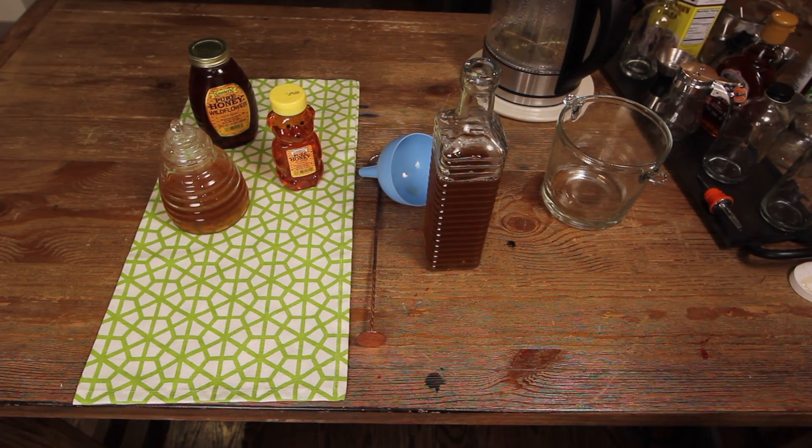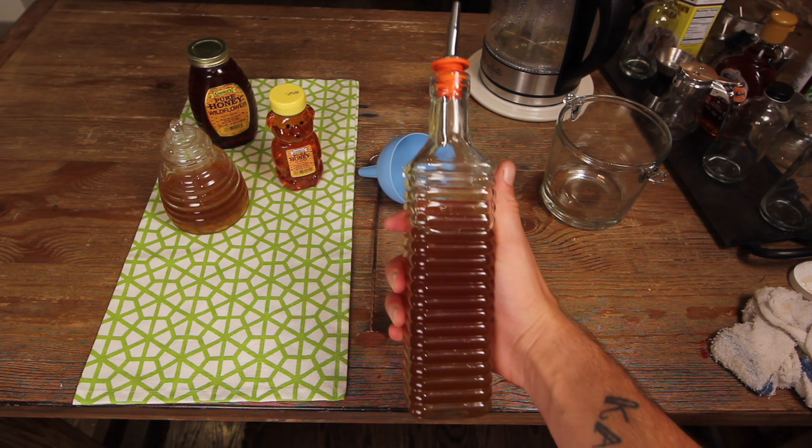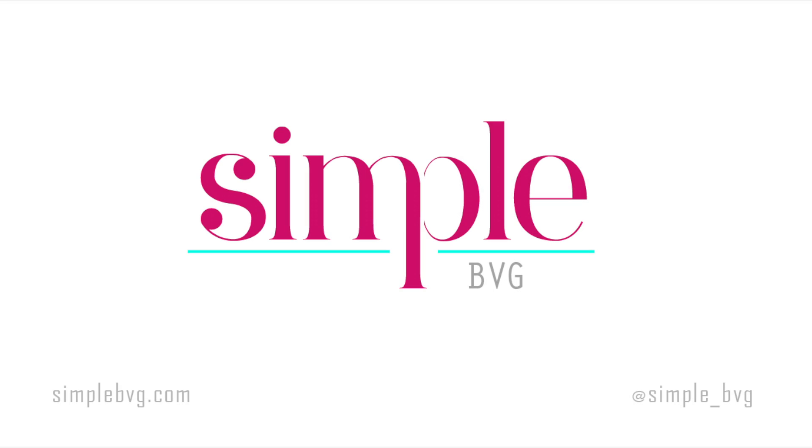Label it, date it. It should hold for up to a month. I'll see you next time.